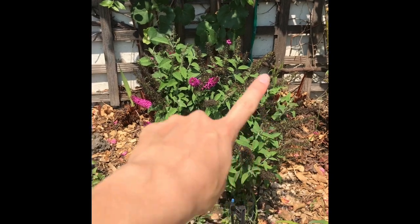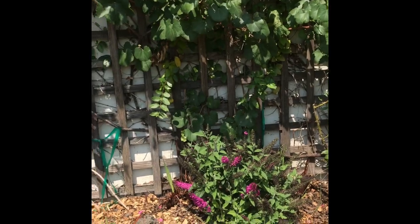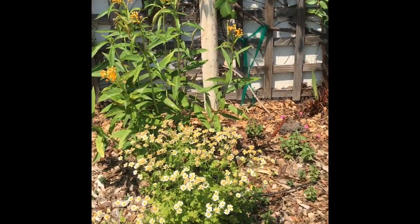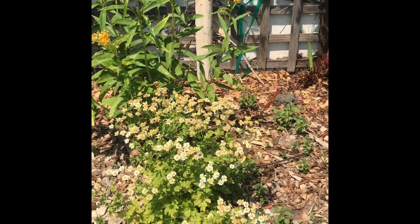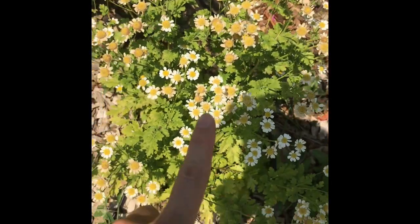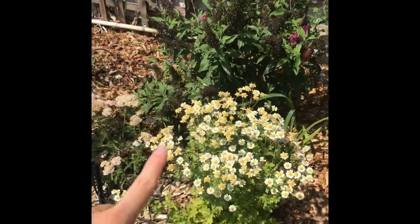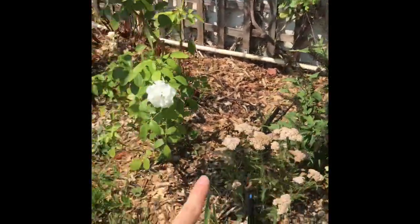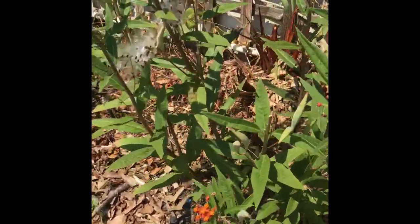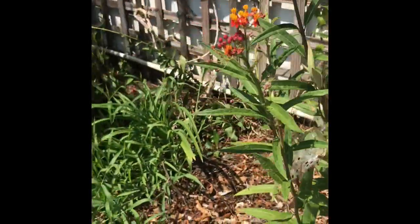Then we've got a buddleia — this is a butterfly bush — and that one's also going to get really big. We've got a milkweed. The monarch butterflies absolutely love milkweed, so we're hoping that monarchs will lay their eggs there. And then we've got another Feverfew and another yarrow. So you see the pattern: Feverfew, yarrow, buddleia; Feverfew, yarrow, milkweed. Oh look, the milkweed pods — their seed pods opened up. That's so cool. Hopefully we'll get more milkweed around here.